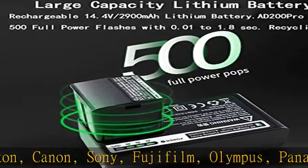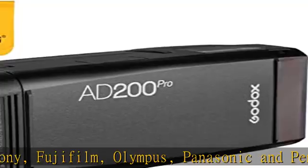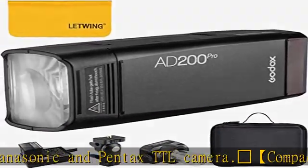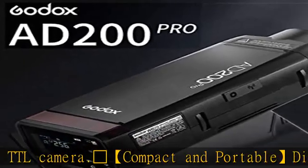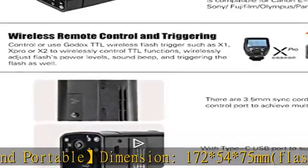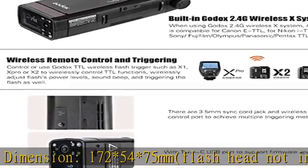Large capacity lithium battery: 14.4V 2900mAh battery offers 500 full power flashes with 0.01 to 1.8 second recycle time. Makes sure you can shoot for a long time and capture every moment of beauty.